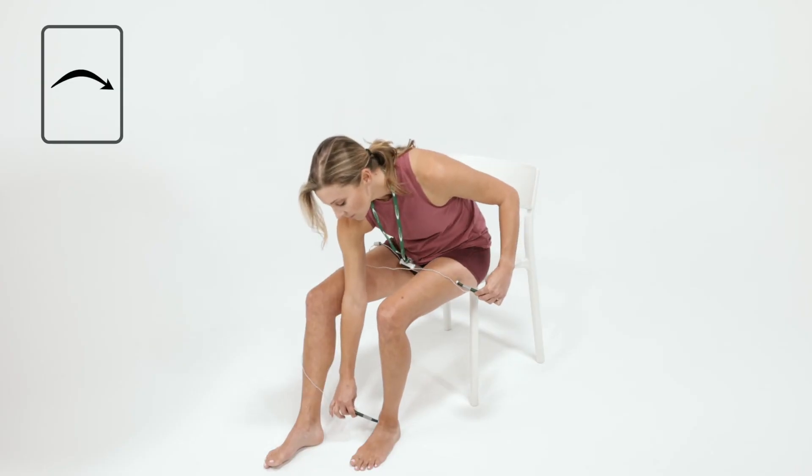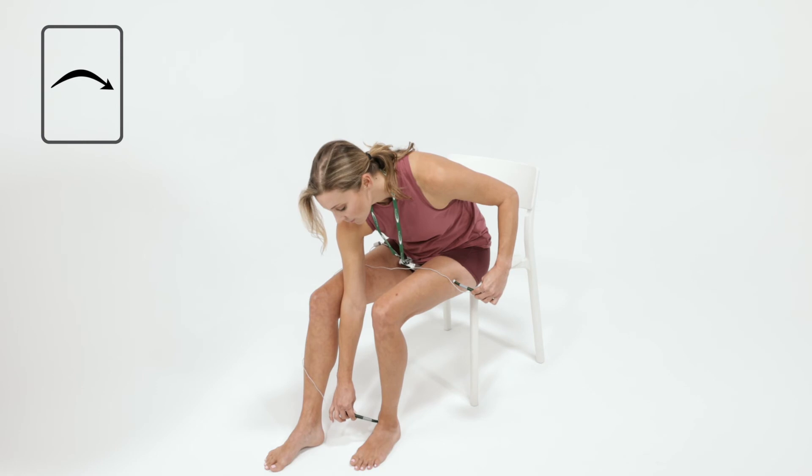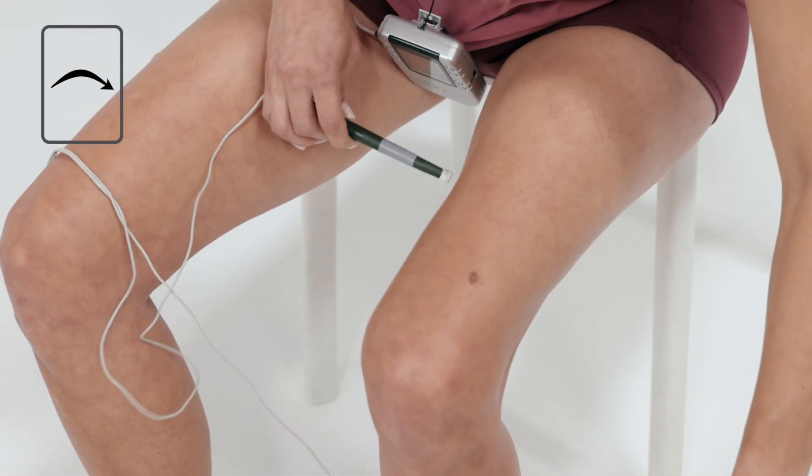Treat the same body part on the opposite side of the body at least two places. In this example, treat the other knee.